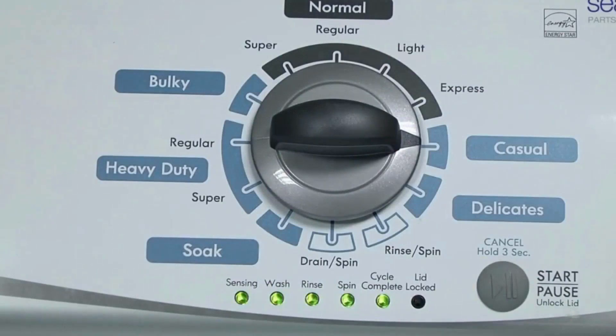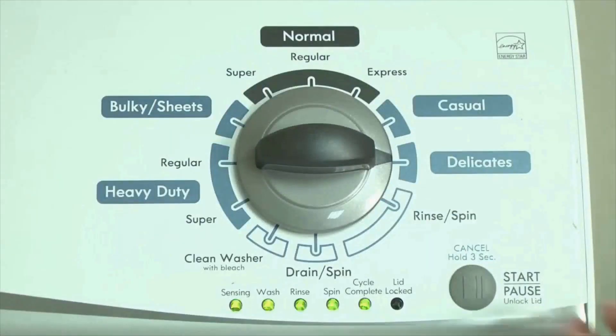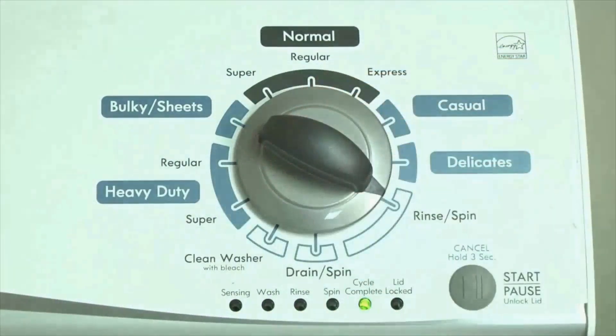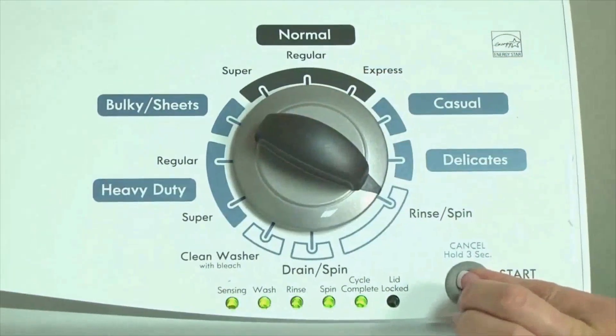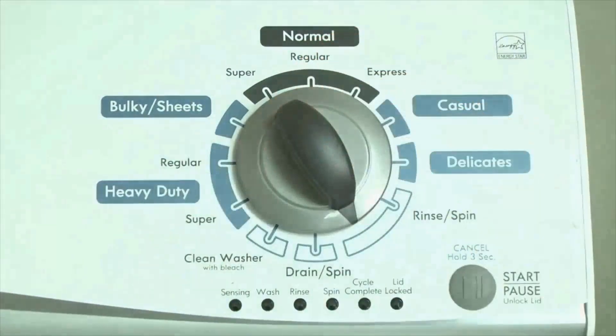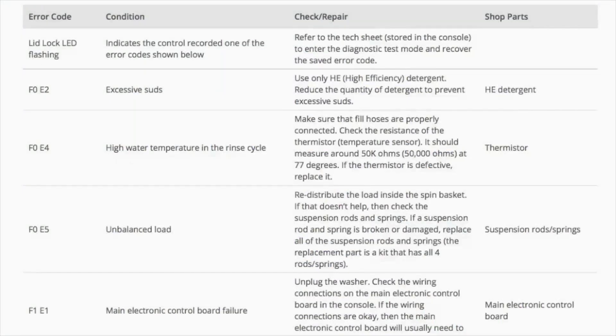All the green status lights blink when you successfully activate the diagnostic mode. If the status lights don't blink, try again and maybe try turning the knob a little faster or slower. Congratulations, now your washer is in diagnostic mode. We need to retrieve the codes — follow these steps to display the error code lights. Step 2: turn the control dial 1 click clockwise, then press the start button. Now you are reading the error codes.